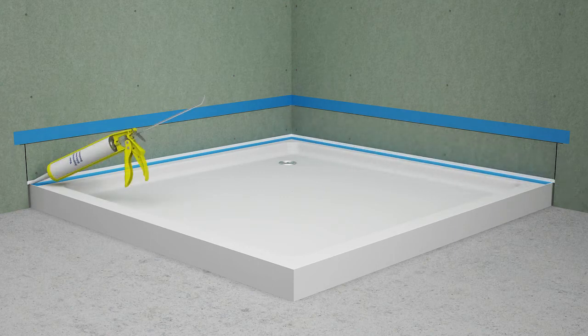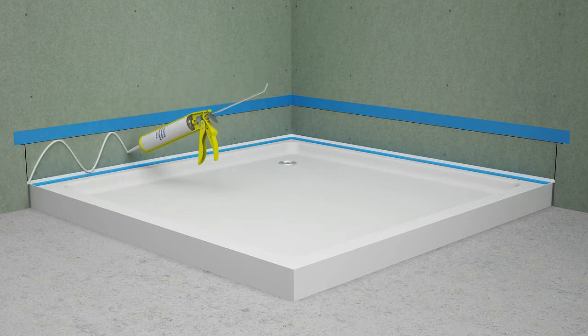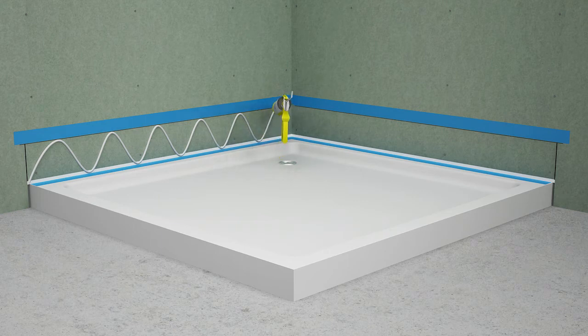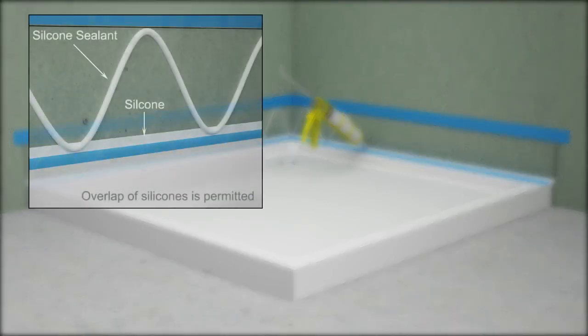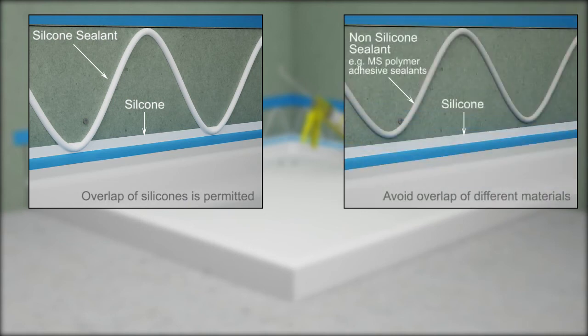Apply a zigzag line of silicone between the rim and wall line on the first wall and a further 9-inch portion of the second wall. The strip can also be bonded to the wall using approved MS polymer adhesive sealants, thin-set mortars, and liquid-applied waterproofing compounds without the need for painter's tape on the wall. If not using silicone as the strip adhesive, do not allow the chosen strip adhesive to contaminate the silicone sealant applied over the tile flange.